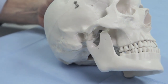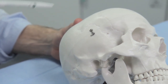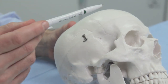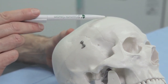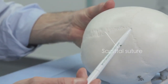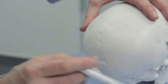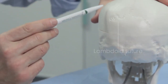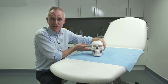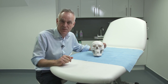Each of these bones has sutures between them, and in some conditions in children these sutures fuse too early, which can give abnormal shapes to the skull. The coronal suture is between the frontal bone and the parietal bone. The sagittal suture lies between the two parietal bones. And the lambdoid suture at the back lies between the parietal bones and the occipital bone. We can go into lots more detail on the anatomy of the skull, but that's really an overview — please feel free to contact us if you would like more information.